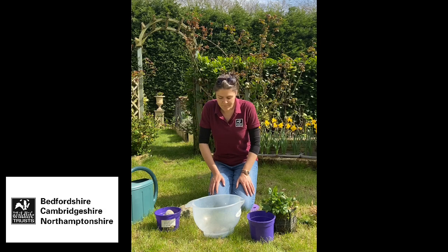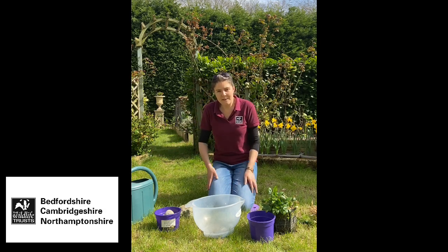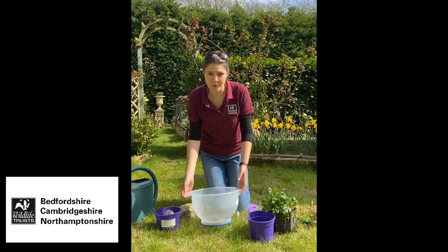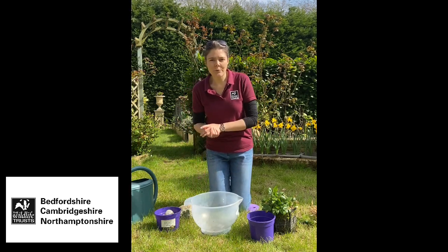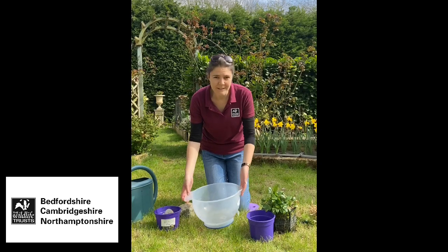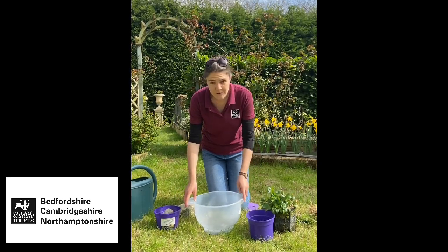It's a really great way to attract wildlife to your garden and to help the wildlife that's already there. Obviously it'd be lovely to have a massive pond, but that's not possible for everybody. Today we're going to look at how we can make a mini pond using an old mixing bowl, but you can use an old bucket. If you feed your birds fat balls, the buckets they come in are really good for this - just find yourself a watertight container roughly this size or bigger.